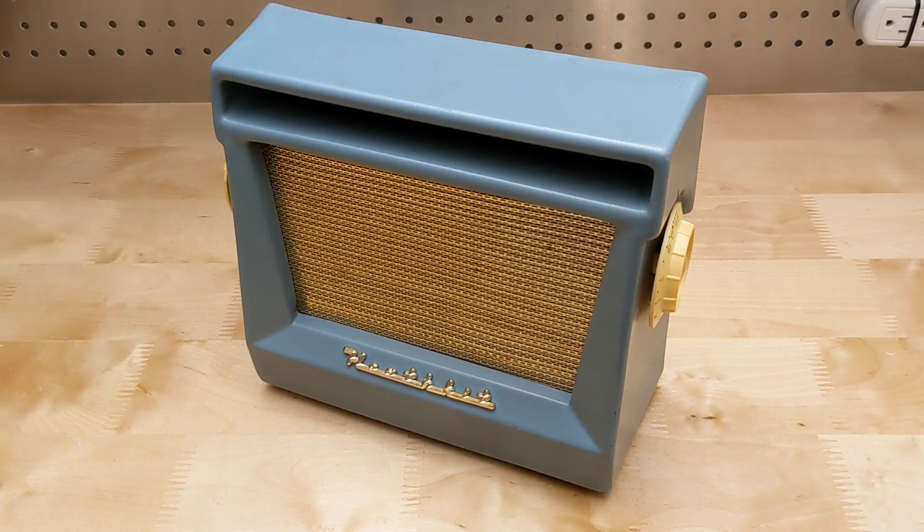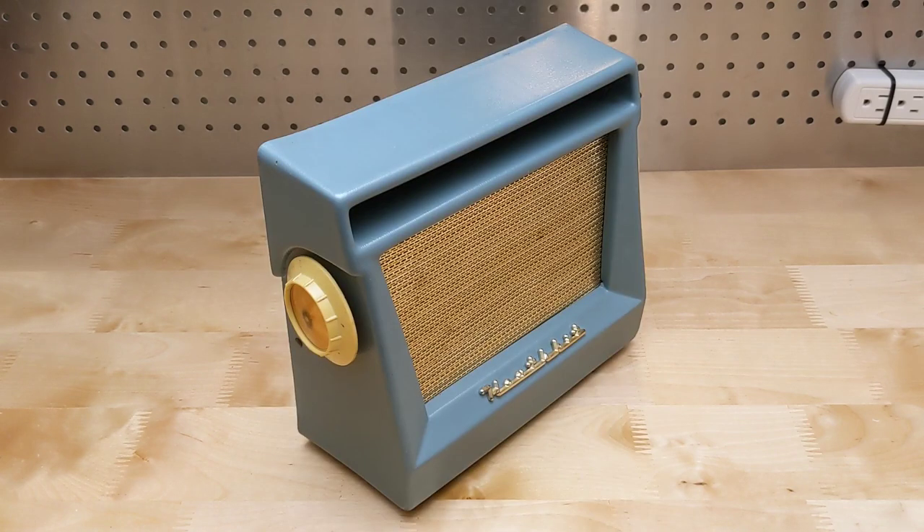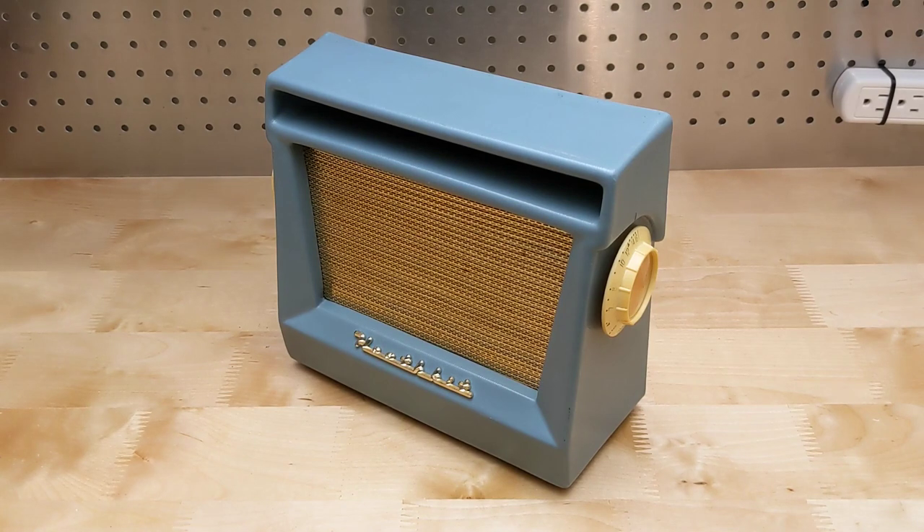It's housed in a case of light blue vacuum-formed plastic. It sold in the US for $29.95, which taking inflation into account is equivalent to about $280 in 2021. Features touted in the Heathkit catalogs included six name-brand Texas Instruments transistors plus two diodes, a four-by-six-inch speaker, and long battery life of 500 to 1,000 hours.